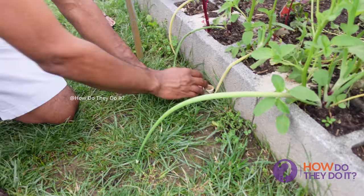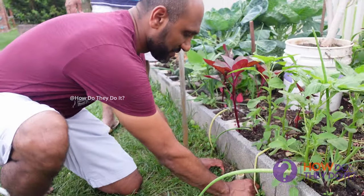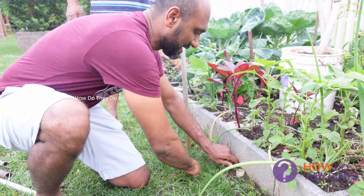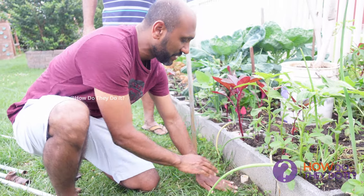This is the base of PVC pipe. There is a hole in a metal rod. There is a hole in the PVC pipe.